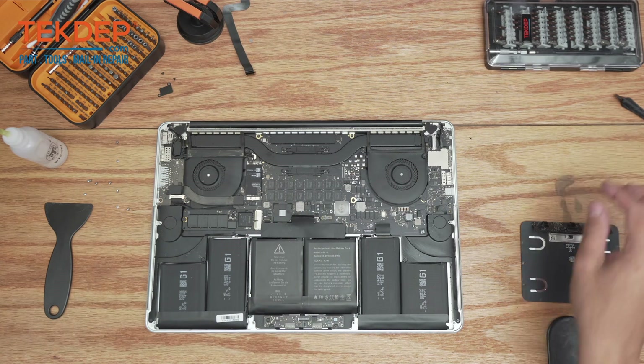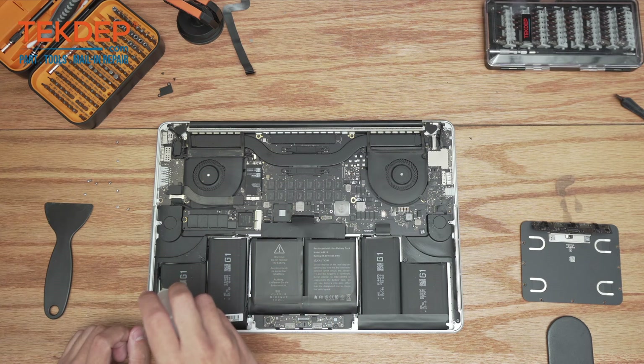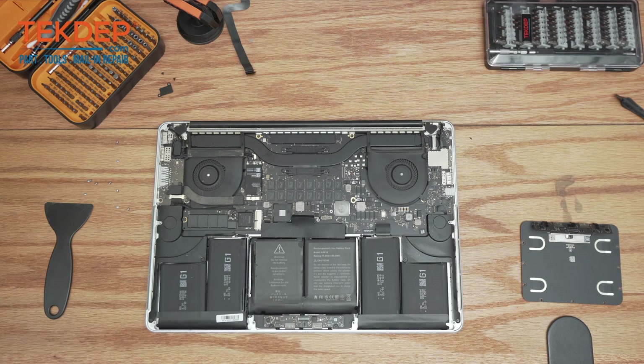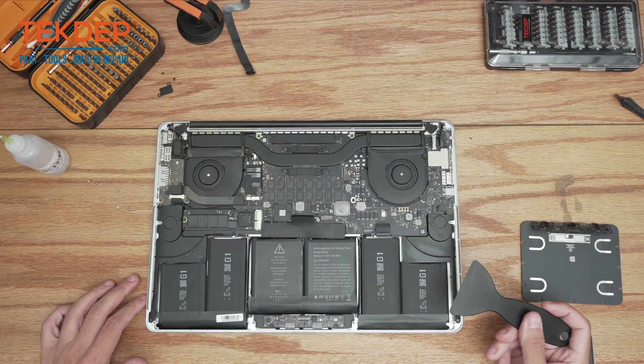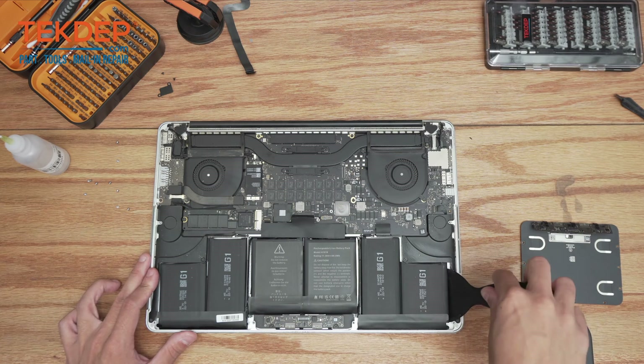We're going to start by removing the battery, which means we have to loosen the adhesive. We're going to use isopropyl alcohol here. Now that the alcohol has started to weaken the glue, we're going to take a flat pry. Make sure it's flat — don't use a curved one or a pointy one. You don't want to puncture the battery; that will cause a fire.